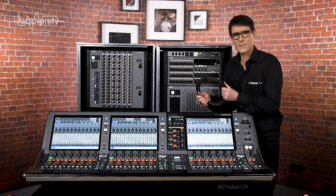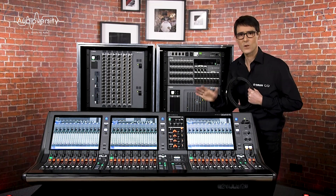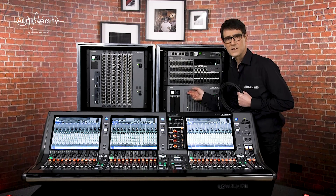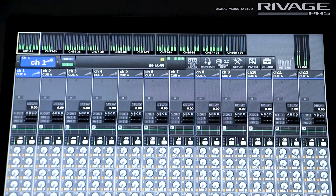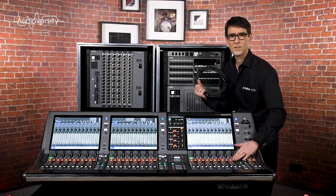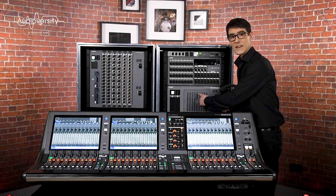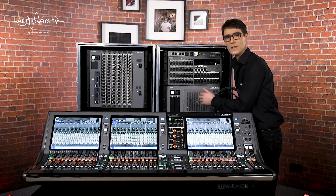This cable carries all the control data and audio between the console and the DSP engine, as well as the level metering information to display on the console. So whenever you move a fader, press a button, or touch the screen, the control data is sent to the DSP engine and applied to the audio.